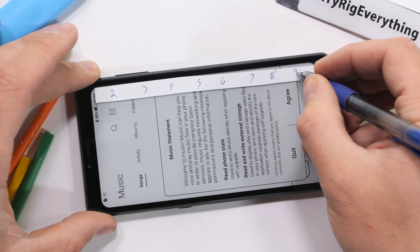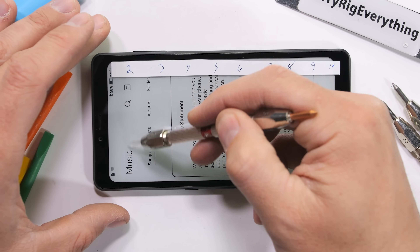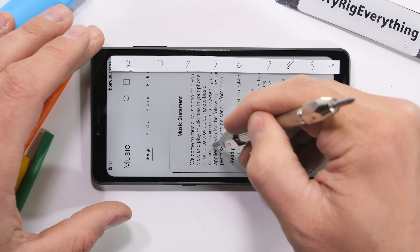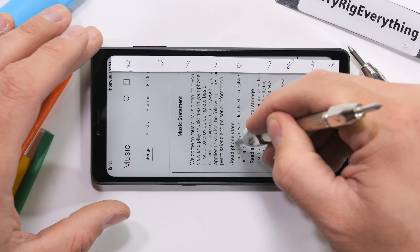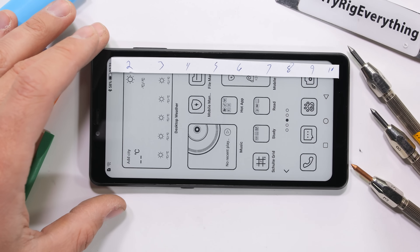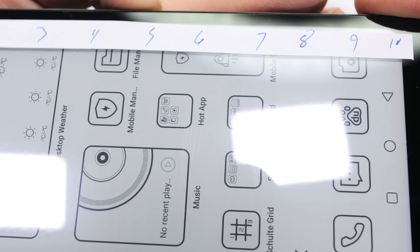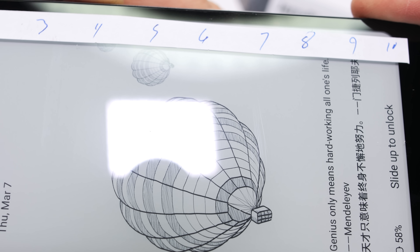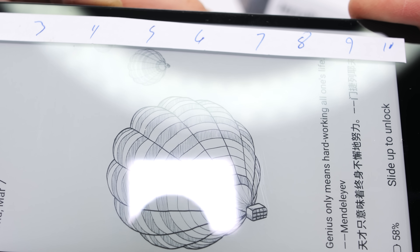Hisense is using an e-ink Carta 1200 display, which is the same type of technology that's on a Kindle Paperwhite. Lucky for us, it's covered with glass instead of plastic, just like a regular smartphone. It scratches at a level 6 with deeper grooves at a level 7. I would turn the screen off to show the scratches a bit better, but even when the screen is off, it's actually on. So a white background is what we get.